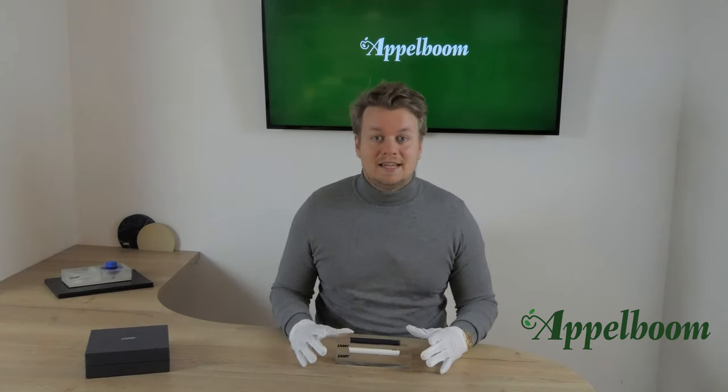We have recently done a video about the Lamy Dialog 3. So if you're interested in the brand behind this technical marvel or how the pens work, please check out the link in the description. In this video, we're going to focus on the features of this CC edition.